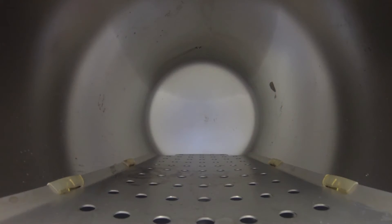SysTec autoclaves allow for proper air release prior to approaching sterilization because their air release valve is at the bottom of the autoclave. Air is actually heavier than steam, so as steam flows into the unit, the air will be pressed out of the bottom. Many other autoclaves on the market have an air release valve at the top, which would only vent steam because the air would still be trapped at the bottom.